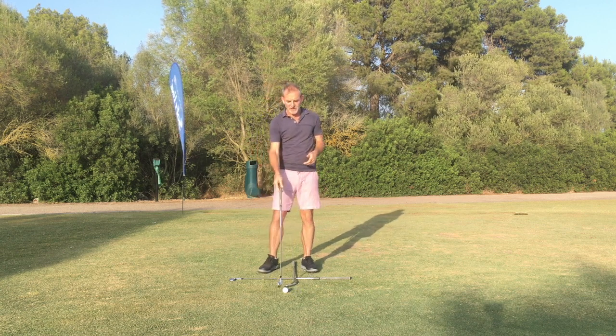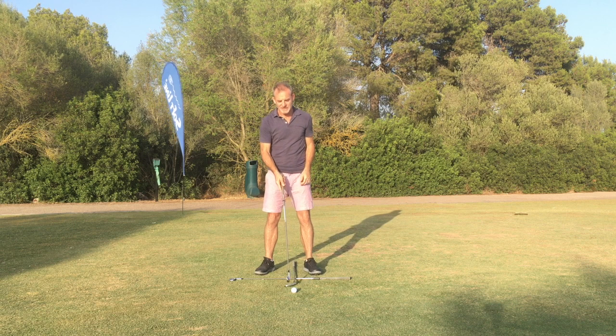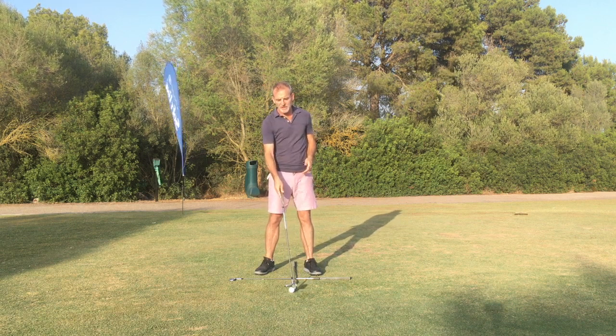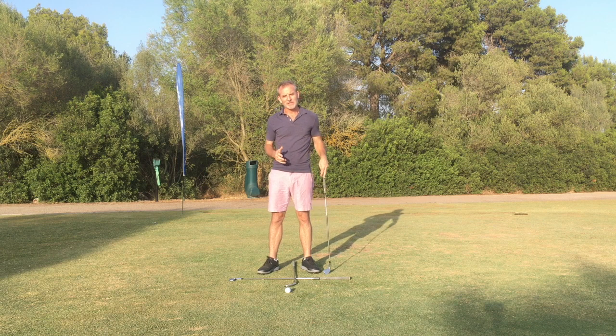Now of course with the driver the ball position might move forward a little bit more. Again you can experiment — off the middle of the stance, maybe even slightly forward, or some of you maybe even slightly further back. It's up to you to go out and explore it. There is no one way with this.